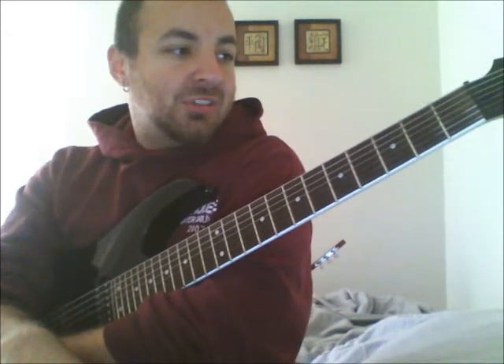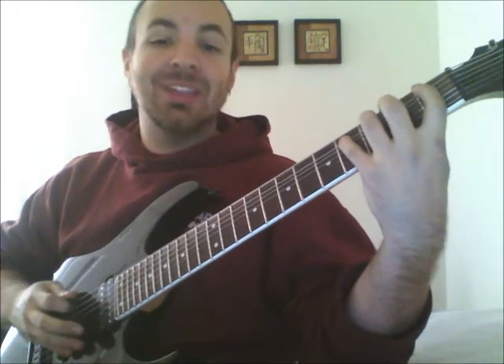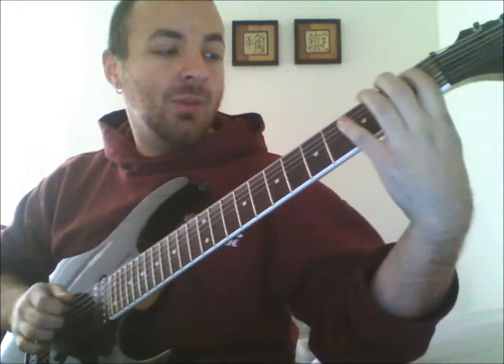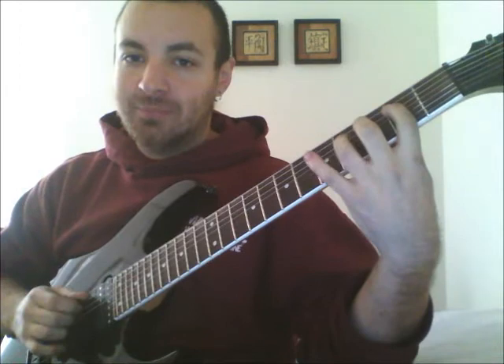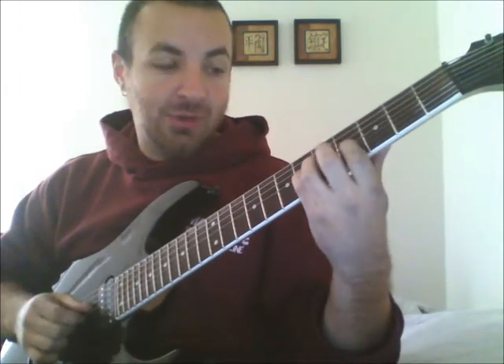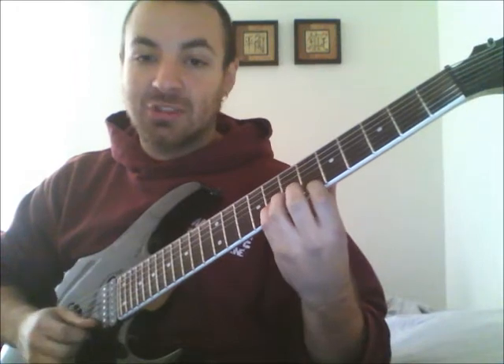The first exercise is just a nice and easy warm-up for your fingers. You're going to start with your first four fingers on the first four frets on the E string — or the B string if you like. Play those four notes as 8th notes or 16th notes. Then go up to the A string and play on the 2nd fret, 3rd fret on the D string, 4th fret on the G string, 5th on the B, 6th on the E.